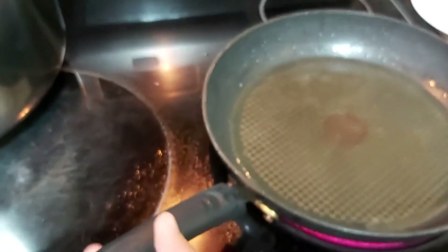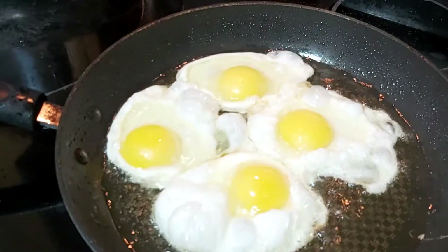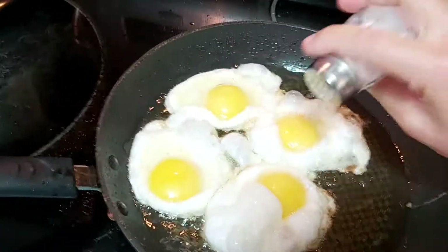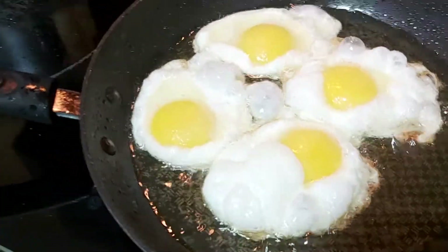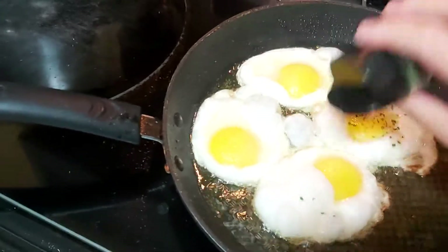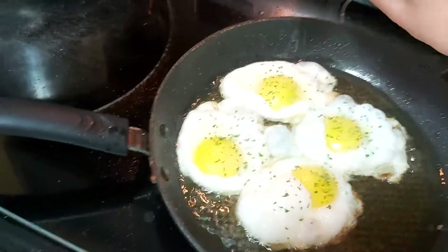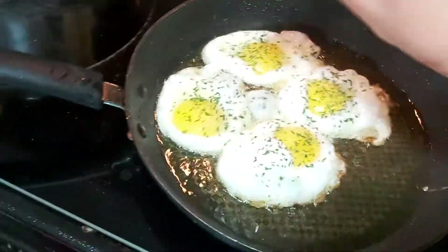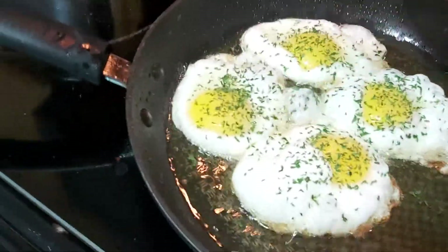Now using the same oil, I am going to fry eggs. I'm going to drizzle that with a little bit of salt. I have here my dried parsley flakes, so I'm going to add that. You can use whatever dry herbs you have, but that is very optional. I just would like to have it as an extra flavor.